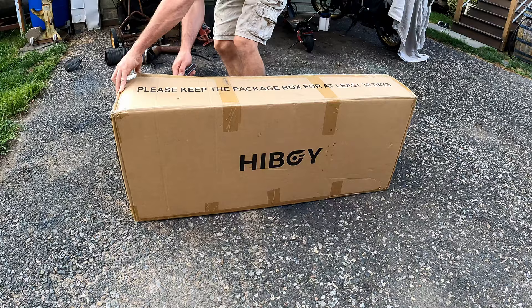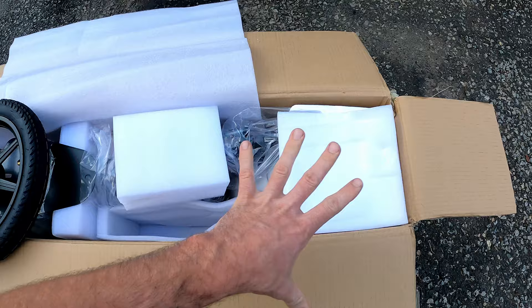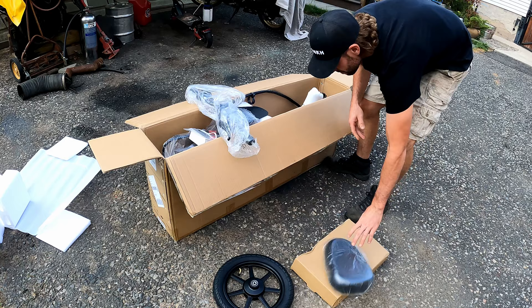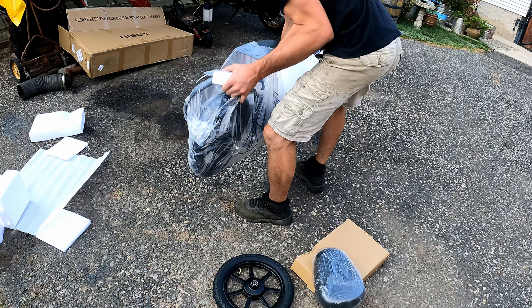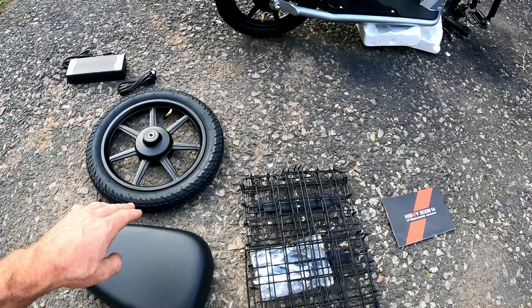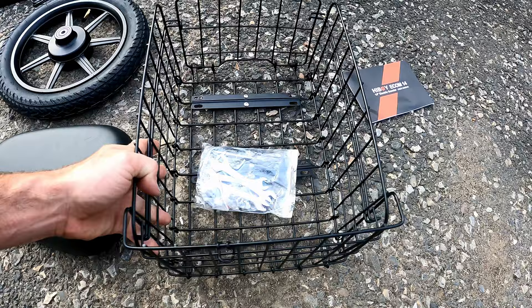At first glance inside the package, you can see they've taken care to ensure the components don't arrive damaged. This package is 59 pounds, by the way — she's hefty. Here's everything included: the charger, wheel, seat, rack — which is spring-loaded, so be careful when you remove the latch or you'll get your finger pinched. You also get the owner's manual.